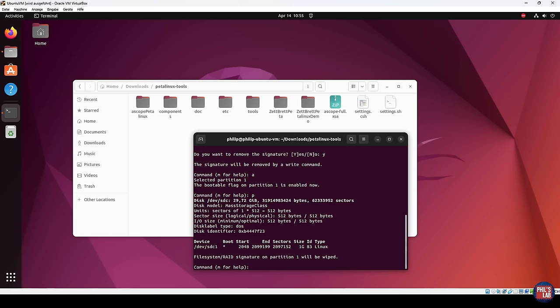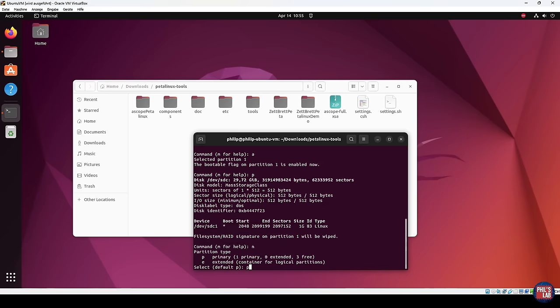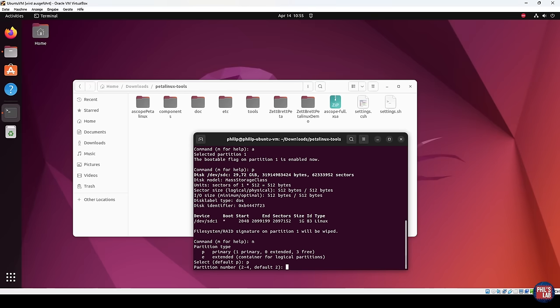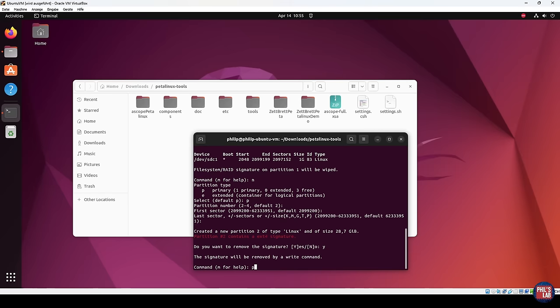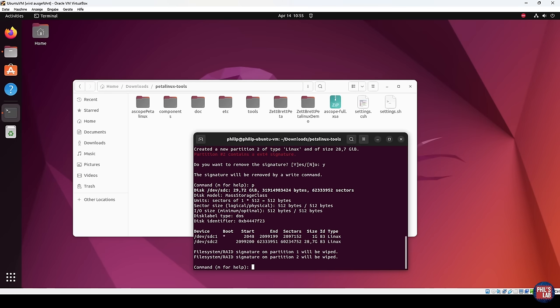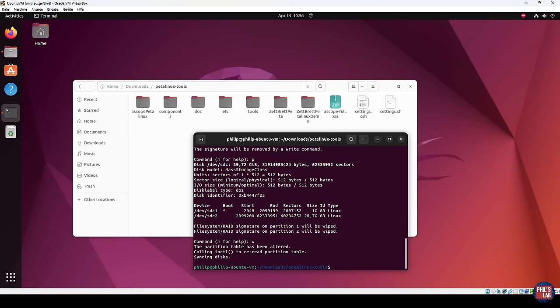Now let's create the second partition. Press N and Enter, make it a primary partition, and partition number 2 — press Enter to select the default. We want this root file system partition to occupy the remaining space on the 32 gigabyte SD card. The first sector starts at the end of the first partition — use the default and press Enter. The last sector we'll also leave at default, which uses the whole remaining SD card space — press Enter. We can press P again to confirm: partition 1 is SDC1, 1 gigabyte, bootable; partition 2 is SDC2, taking up the remaining space for our root file system. Press W and Enter to write to disk.